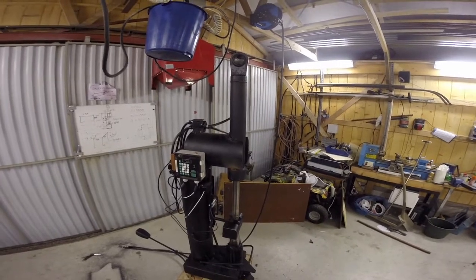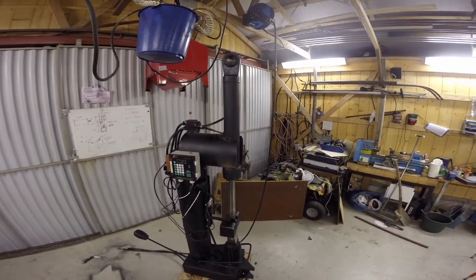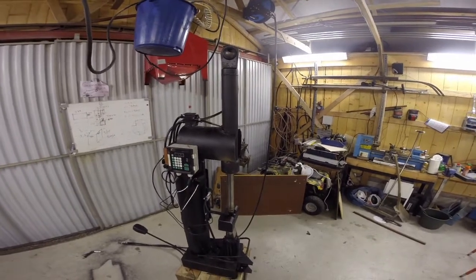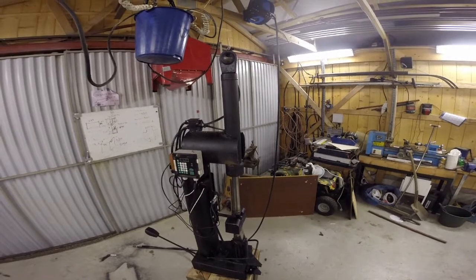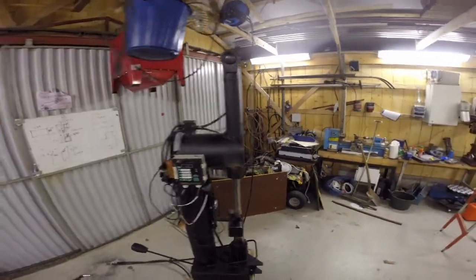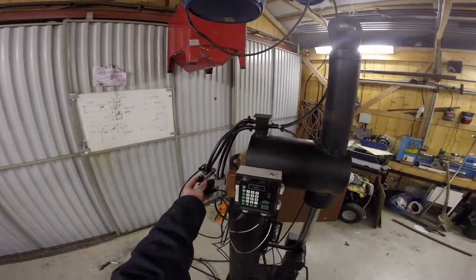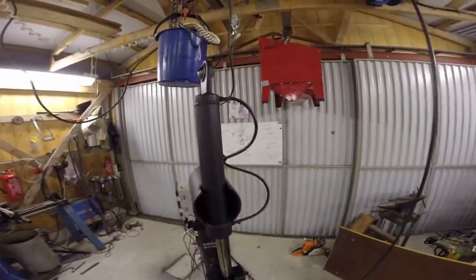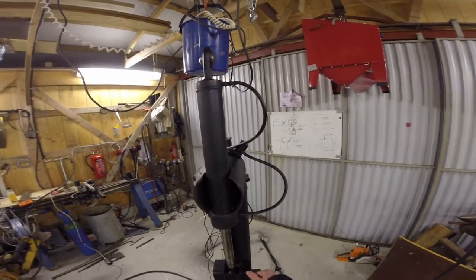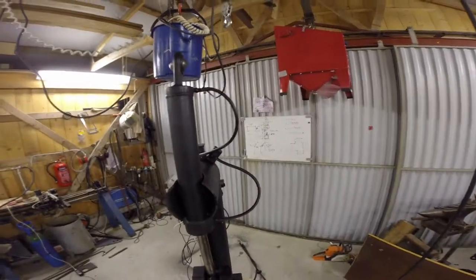For air, I have an Atlas Copco compressor with a 150-liter tank, only 2.2 kilowatt, and it managed to run this machine for about five minutes — and then I need to heat up my piece of iron anyway, so that's not a showstopper. If you need more punch you can use bigger hoses and maybe other valves, but there is a limitation with these hydraulic pistons — they are meant to run on a low volume of oil, not a large volume of air, so the inlets are very small.